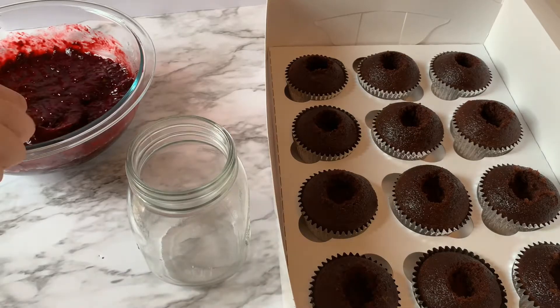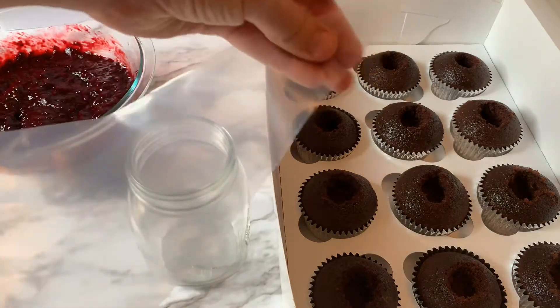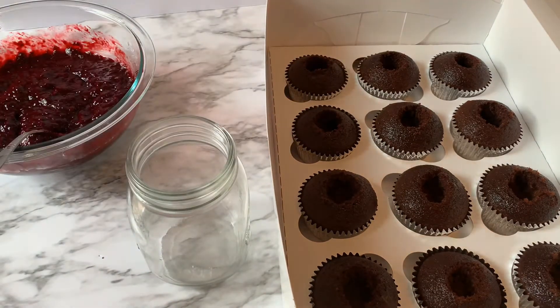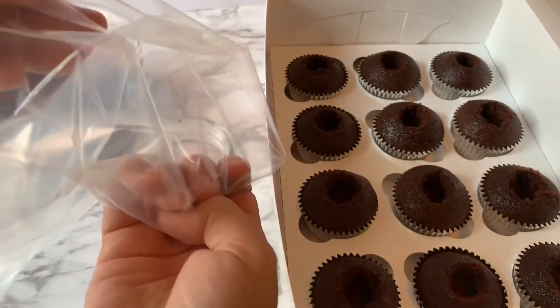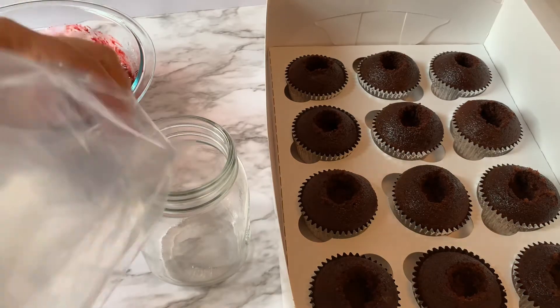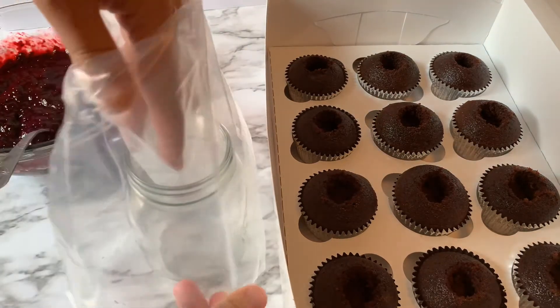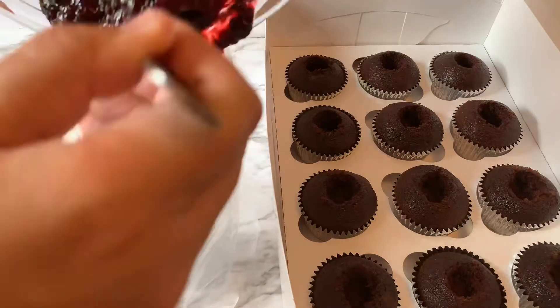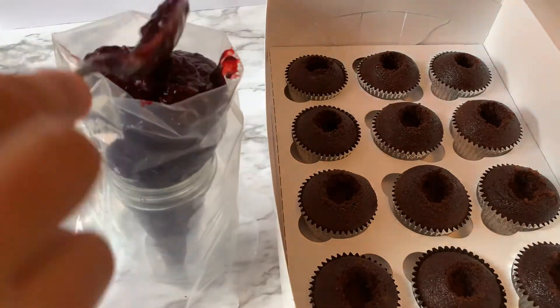Once you get them all done with a nice little hollow center, mix up your filling to make sure there are no clumps. Then get a piping bag — I have a little jar here to help me stand it up so I can fill it more easily, rather than trying to hold it with one hand and stuff the filling in with the other. I fold over my piping bag so it stands up better in the jar, then open it up and put the filling right in.